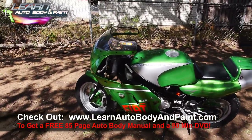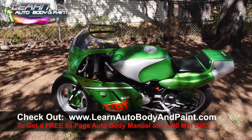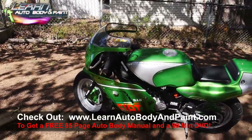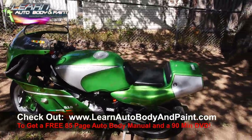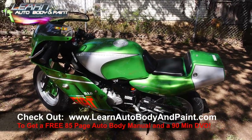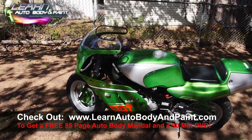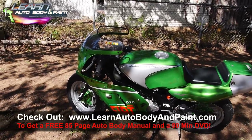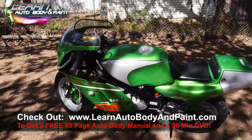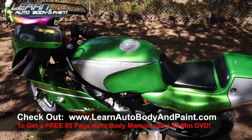If you want to learn more, check out learnautobodyandpaint.com to get a free 85-page auto body manual as well as a 90-minute auto body DVD. I put a lot of jam-packed information in there that I think you're going to like. If you want to learn more to do your own motorcycles, cars, classics — whatever you want to do with professional automotive finishes — I want to show you exactly what to do and what not to do, so you don't go through the pitfalls and trial and error like other people do.